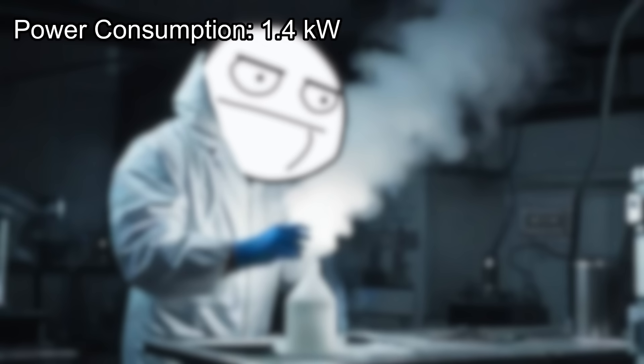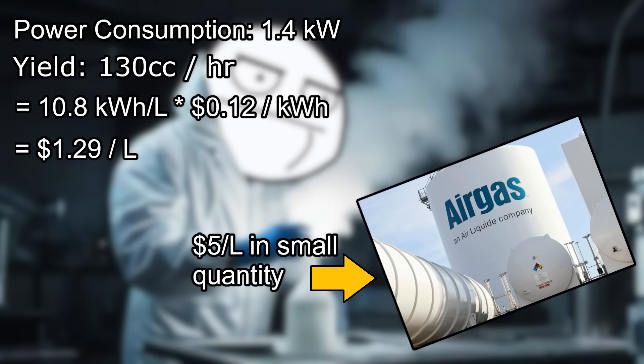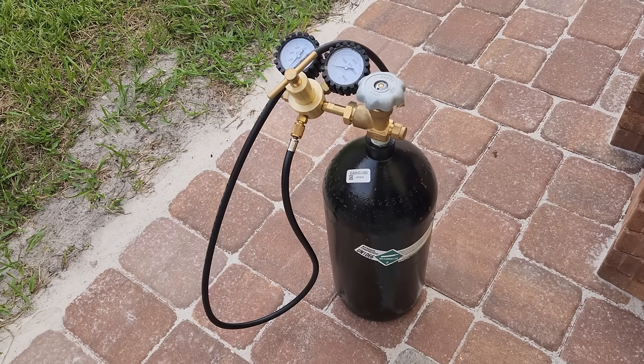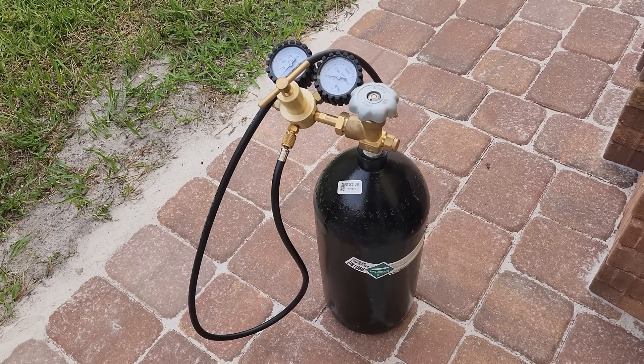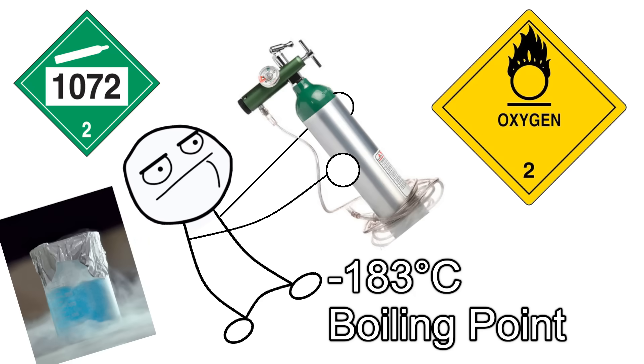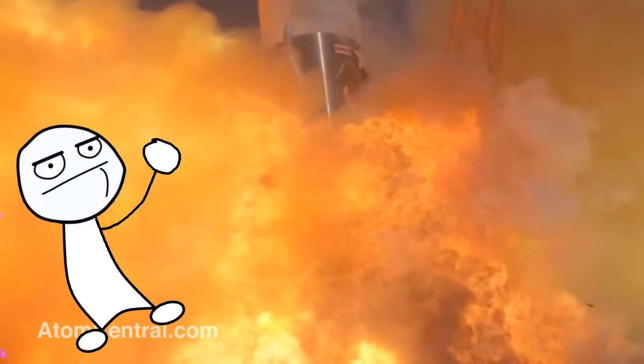The whole system consumes about 1,400 watts and produces around 130 cc per hour of liquid nitrogen, which is not great, but the energy only costs me $1.29 per liter, whereas the gas supply place in town charges $5 per liter. With a little more optimization, I'm pretty sure I can bump that up to 200 or 300 cc per hour, which would make this a pretty useful machine. I'm also using nitrogen from a tank, but in a future video I'll show how to extract pure nitrogen from air with pressure swing adsorption and use that as feed gas. I'll probably do the same with oxygen, which is easier to liquefy than nitrogen but requires extra safety precautions because it's an absolutely monstrous fire hazard. Anyway, thanks for watching.